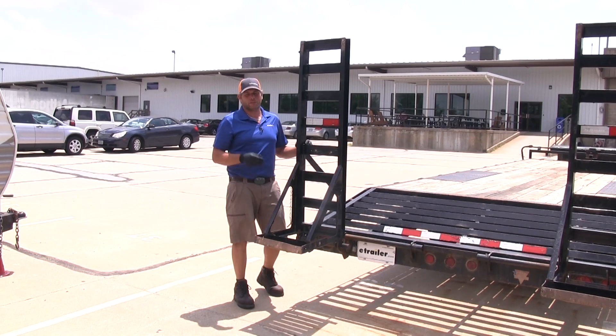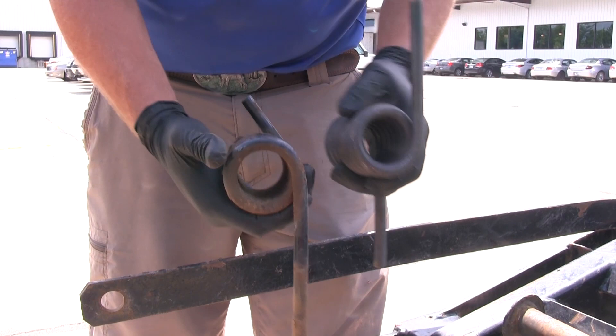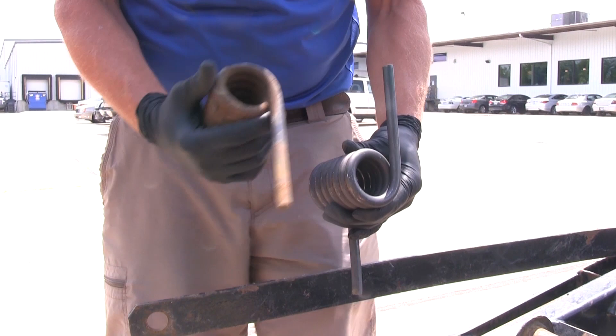Now you can see our old spring — it's become worn and it's not near as effective as it was. You see how that's pointing off in that rearward direction? That just means it's been fatigued over time. So we're going to be able to replace it with a new spring that's going to give us much more effect.